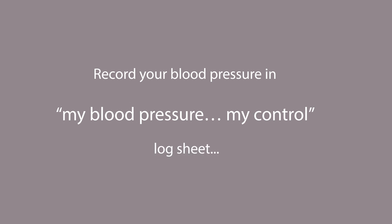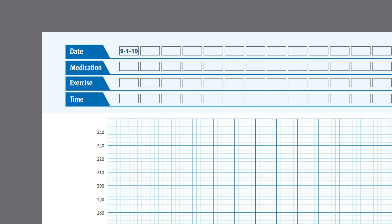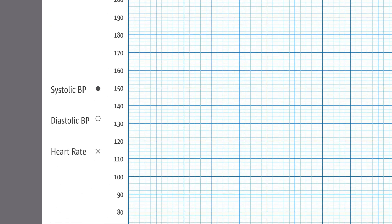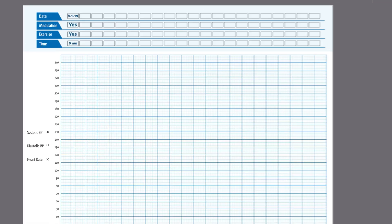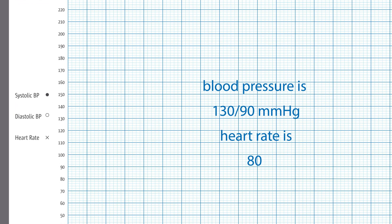Record your blood pressure in the 'My Blood Pressure, My Control' log sheet. Once you have taken your blood pressure, open the log sheet. Mention the date and time. Mark YES if you have taken your medication or performed any exercise before measuring blood pressure. Plot your systolic value as a dot, diastolic value as a zero, and heart rate as X in the log sheet. For example, if the reading is 130/90 mmHg and heart rate is 80, it can be plotted accordingly.